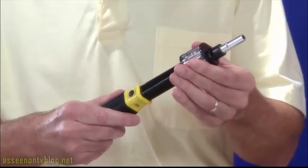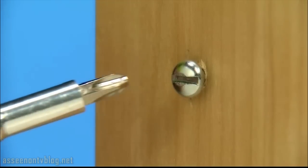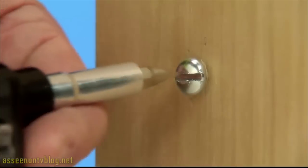All you do is slide, twist, and lock the right bit for the perfect fit every time. Wrong bit? With Bit360, you change from a Phillips to a flathead just that fast.